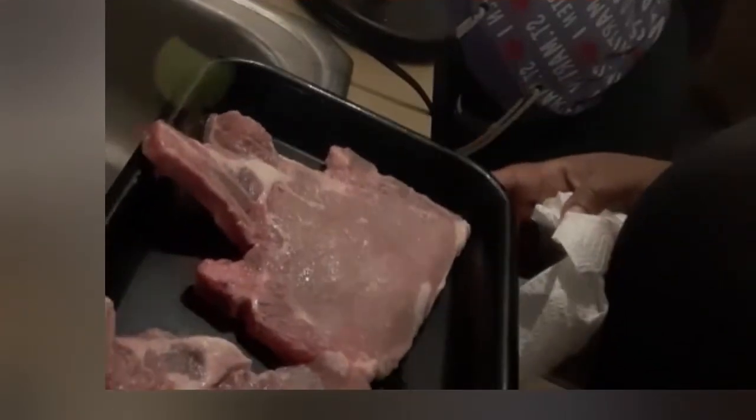All right y'all, so I drained my pork chops and I'm just taking this paper towel and patting them dry on both sides. This is so your seasonings can stick to those pork chops.